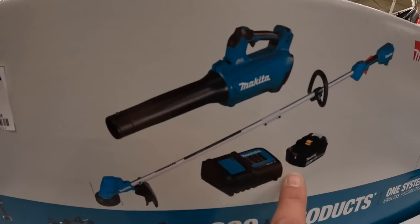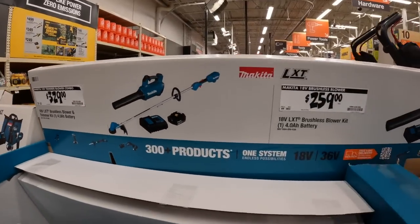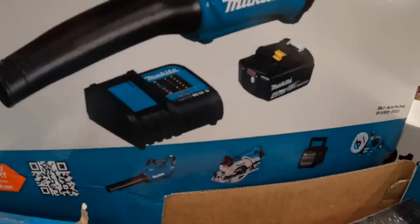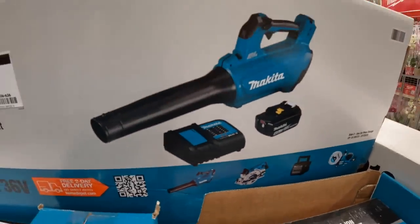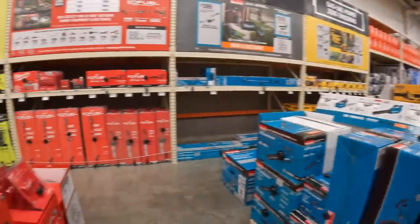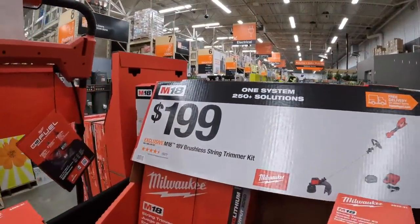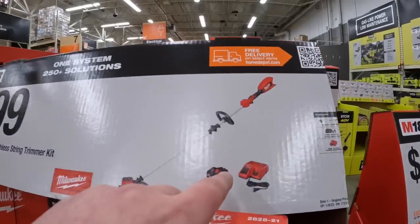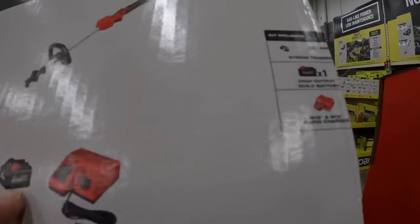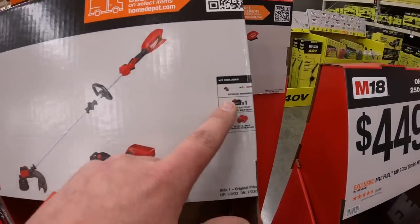$329 for the blower and string trimmer kit - get a 4 amp hour battery and charger with that. Or $259 for just the blower as a kit with a 4 amp hour battery and charger. Milwaukee - $199 for this kit that comes with a 6 amp hour high output battery, rapid charger, and the trimmer.